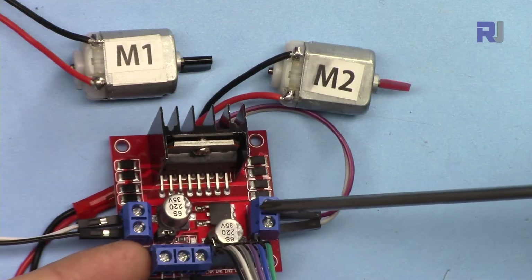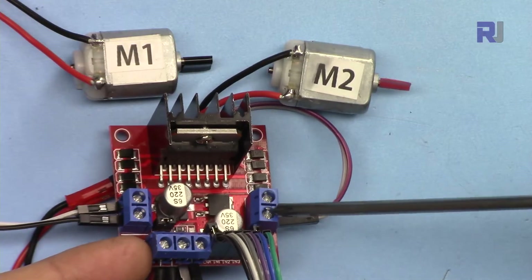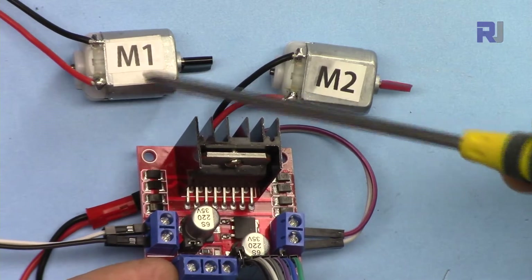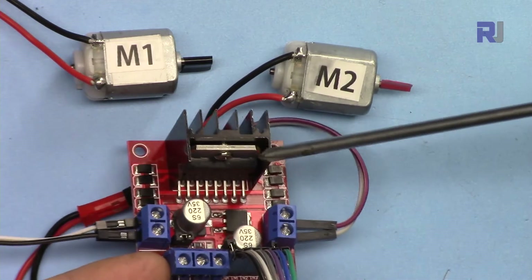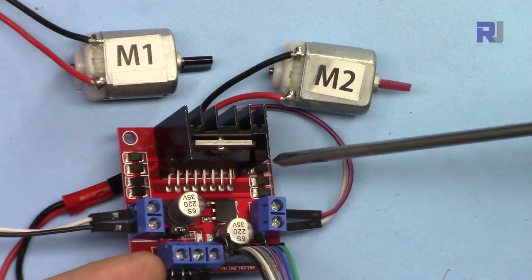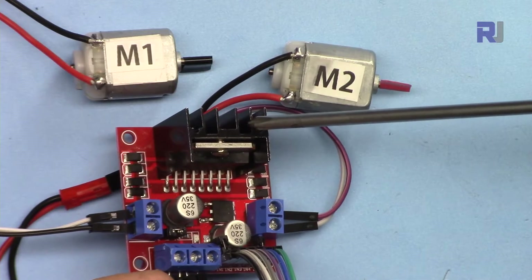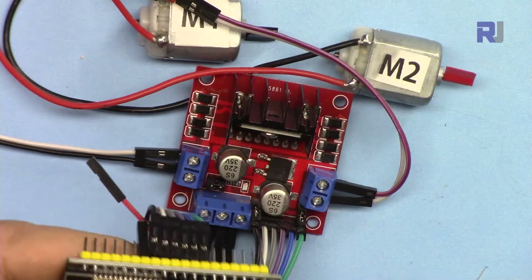This module can handle two amperes continuously on each channel. If your motors each consume one ampere, two in parallel equal two amperes per side — you'll be fine. If you don't know the power draw, this module can die if overloaded. With the stock heatsink it handles two amperes; with a larger heatsink it can handle about 2.5 amperes continuous current.